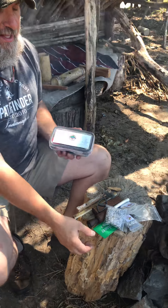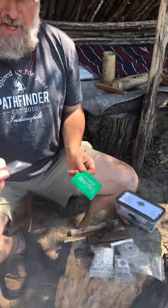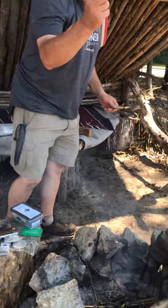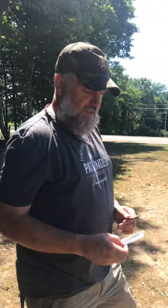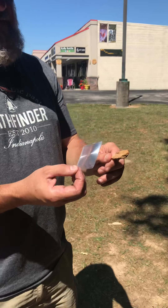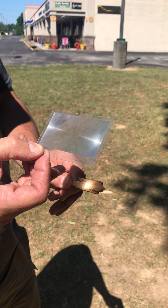One thing you're going to see in the kit is a solar fire device — a Fresnel lens. I like this particular item because you can carry it in your wallet and you can start fire, look for splinters, whatever else you need to do. Super thin, flexible, and you can carry it in your wallet. Now watch, because this is going to be fast how quick this thing burns. You rotate it, focus your beam, and we've got smoke that quick.